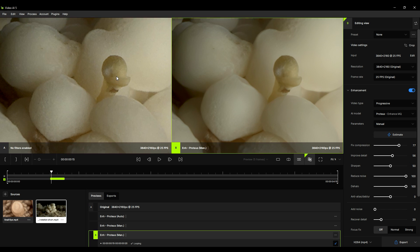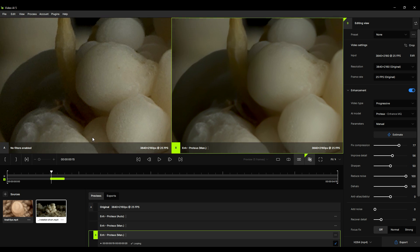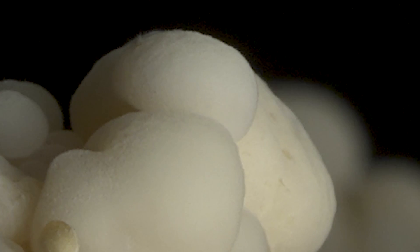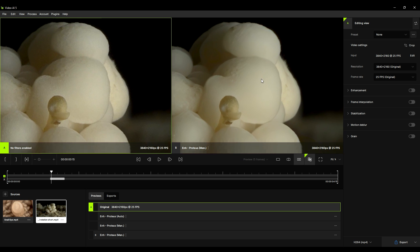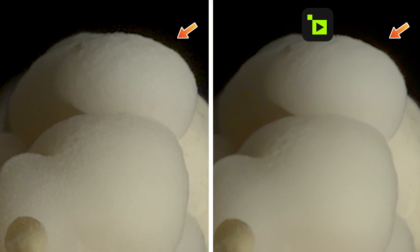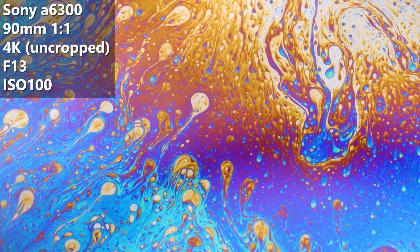Let's start with this mushroom time-lapse I shot a couple of months ago. The lighting situation was not ideal because the background was not dark enough. I did some adjustments in post, but those led to new problems — ugly noisy flickering appeared at the edges, which becomes even more visible when we crop in. To fix this, I activated the enhancement option with AI model Pro, and the flickering was gone. Here's the final before and after shot.